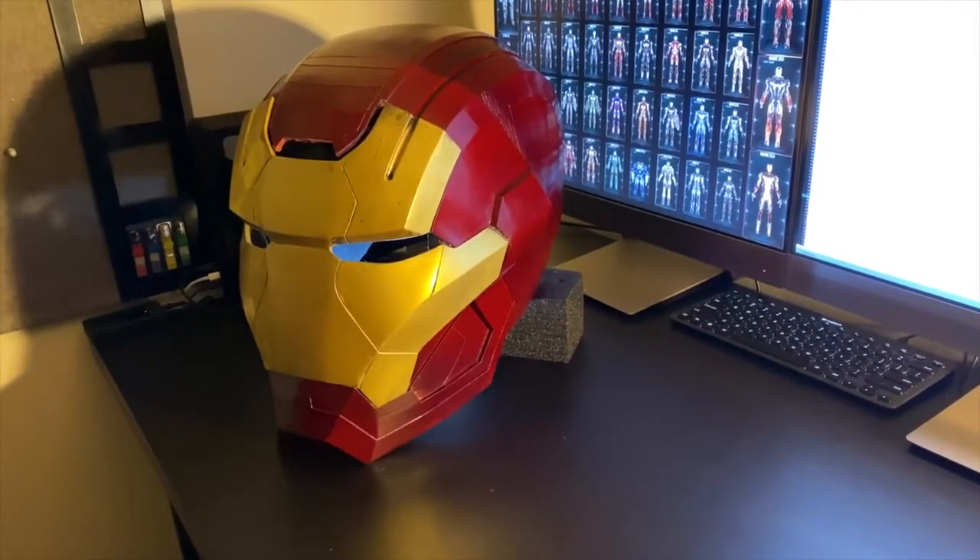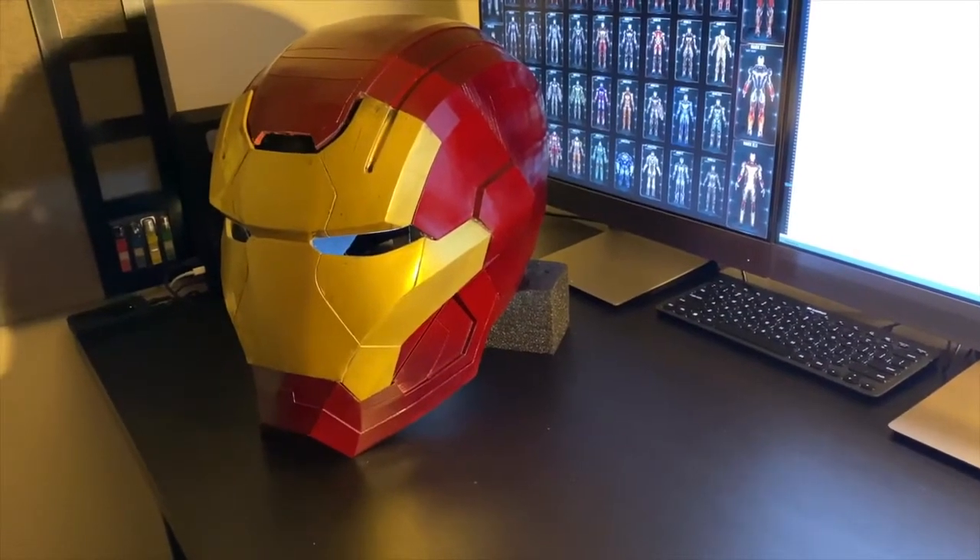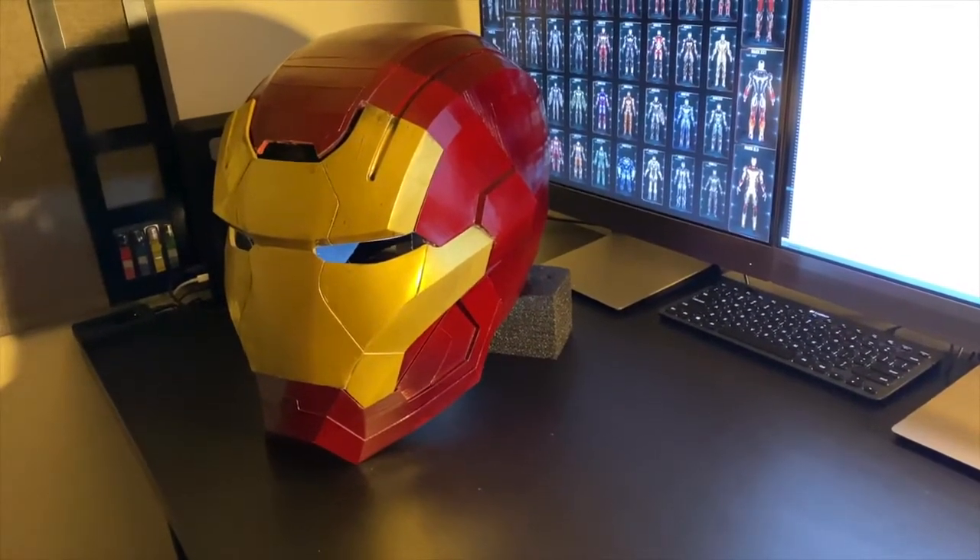My name is Nathan Brown and for my ENME 351 final project I built a Mark 1 mechanized helmet based on the Iron Patriot suit from Iron Man 3.